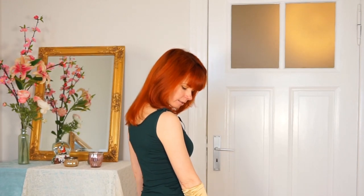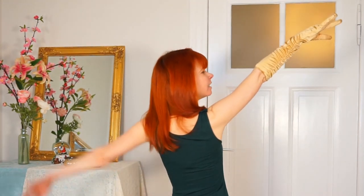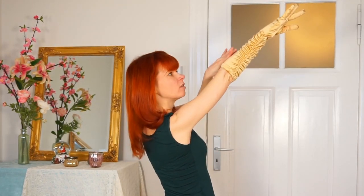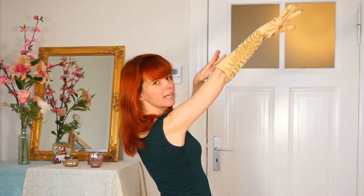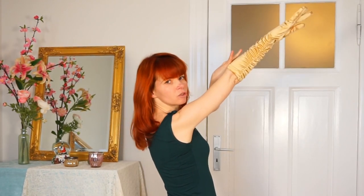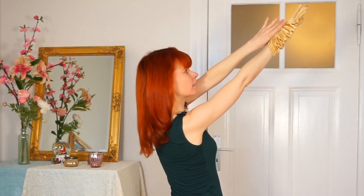You turn your back to your audience. You lift your arm. If you want, you can caress your glove — it always looks very beautiful — and then you go with your thumb under your glove and then you just push, push, push until it comes off.